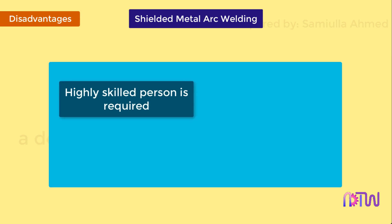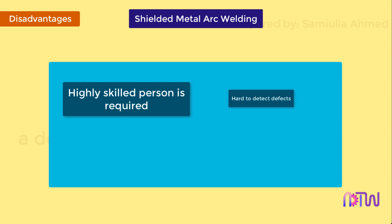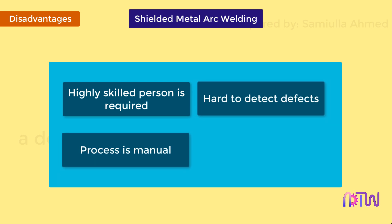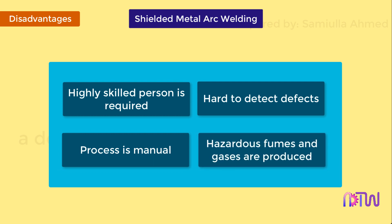Disadvantages: A highly skilled person is required to produce a good quality weld. Defects are hard to detect in the weld. The process is manual and hence involves high labor cost. Fumes and gases produced by the flux are hazardous.